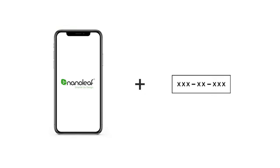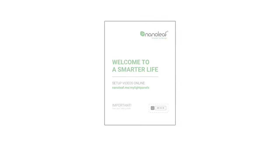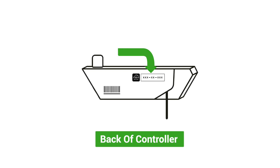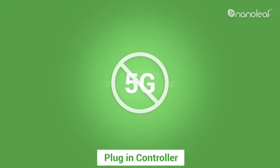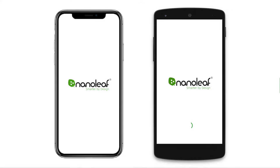The two things you'll need for pairing are your device and your pairing code. You can find your pairing code either in the manual that comes with your light panels or on the back of your controller. Before you begin, make sure that your controller is plugged in and that you're on a non-5G WiFi network.